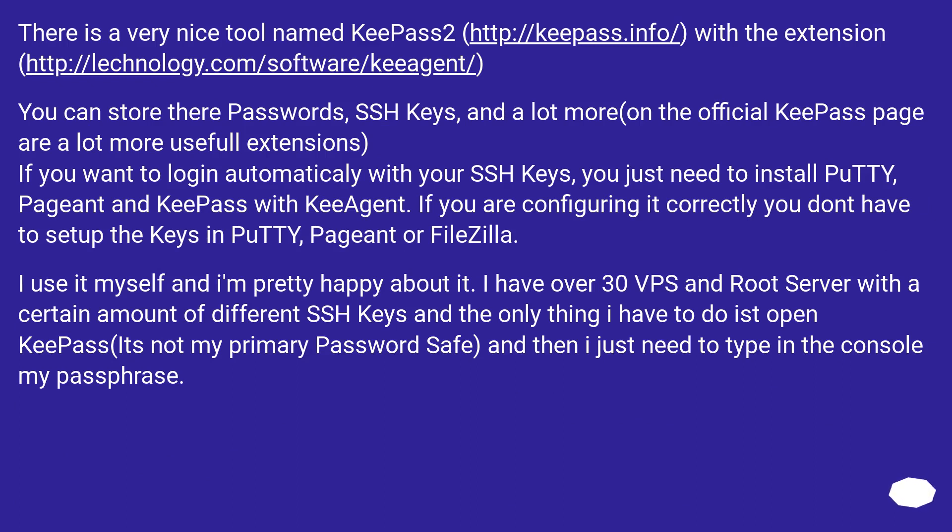There is a very nice tool named KeePass2, with a useful extension. You can store passwords, SSH keys, and a lot more. On the official KeePass page there are many more useful extensions. If you want to log in automatically with your SSH keys, you just need to install PuTTY, Pageant, and KeePass with KAgent. If you configure it correctly you don't have to set up the keys in PuTTY, Pageant, or FileZilla. I use it myself — I have over 30 VPS and root servers with different SSH keys — and I just need to open KeePass and type in my passphrase.